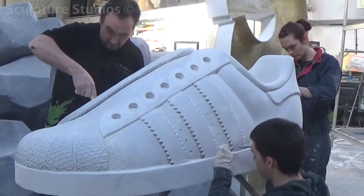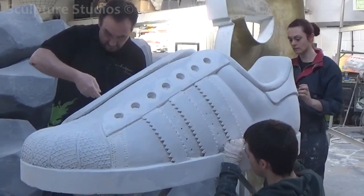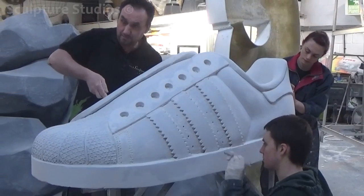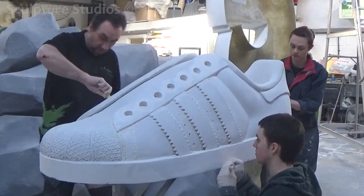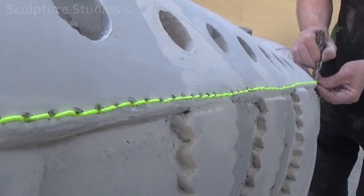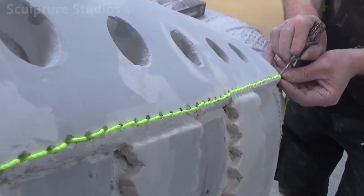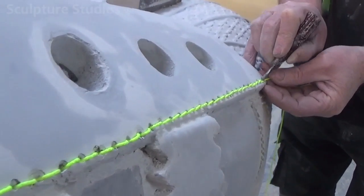For this job, though we've only quoted for a polystyrene shape with a light plaster render, we really want to show off what we can do with the materials we work with. We always try to go above and beyond with our work, to give our clients more than what they've expected. So we're using various materials, other than polystyrene, to make this as identical to the real shoe as possible.